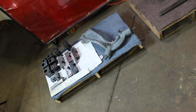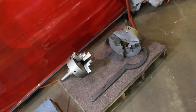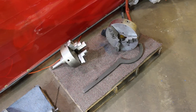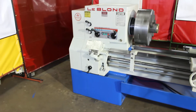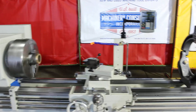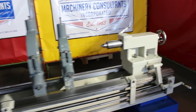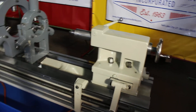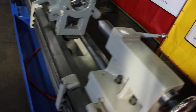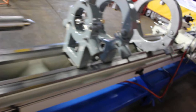So here's the tooling that comes with it: the holders, the follower rest, the 12-inch three-jaw, the spanner wrench, the tail stock chuck, the 20-inch Rome four-jaw chuck, the Acu-Rite digital readout, three steady rests. Again, it's a number five Morse taper on the live center and spindle taper for the tail stock. Full length taper attachment with the bed clamp.